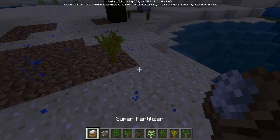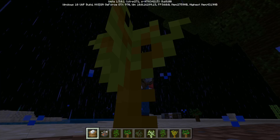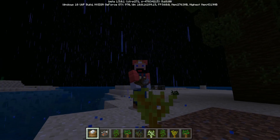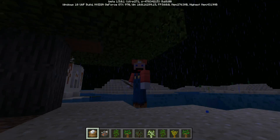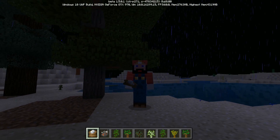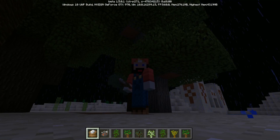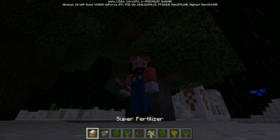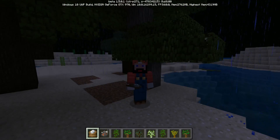Hi there guys, GentlePet here and today I'm going to show you some Chemistry 101 — how to make super fertilizer. So see this little sapling? I'm just going to right click on it and boom! Every time it grows. It's really small because it's underneath another one, but still it's super awesome because super fertilizer rocks.